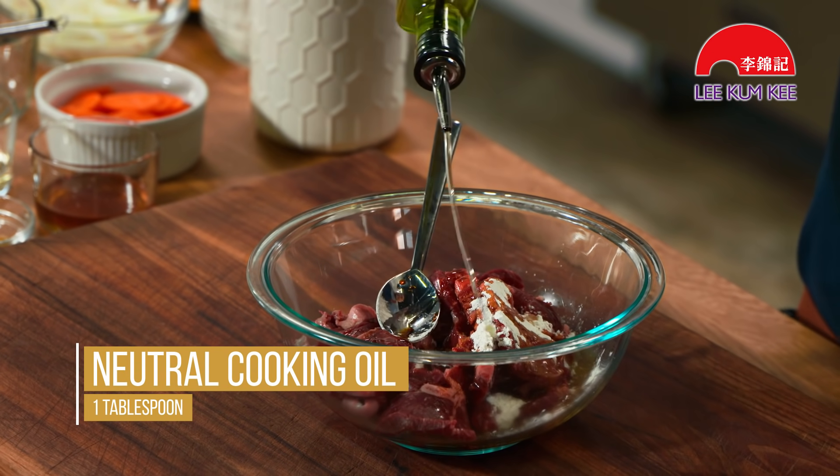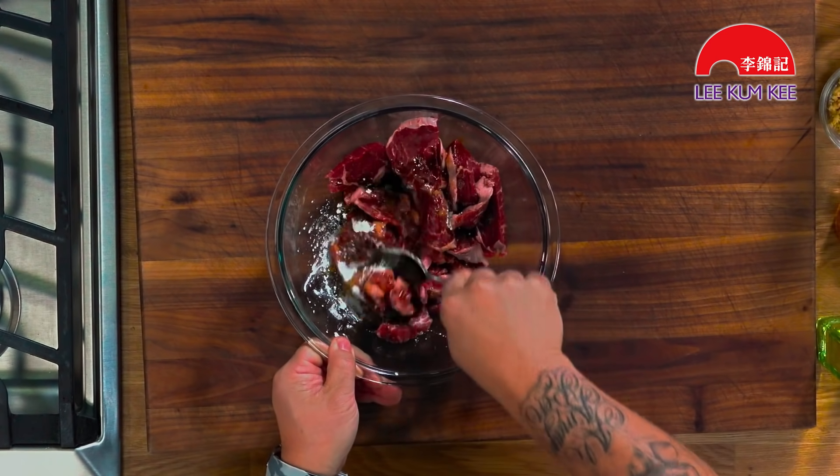You're going to use a little bit of neutral oil. It's going to kind of pre-lubricate this meat so it browns very nicely, and it's also going to mix with the soy and absorb into the meat to keep it nice and moist. Meat cut, marinated.